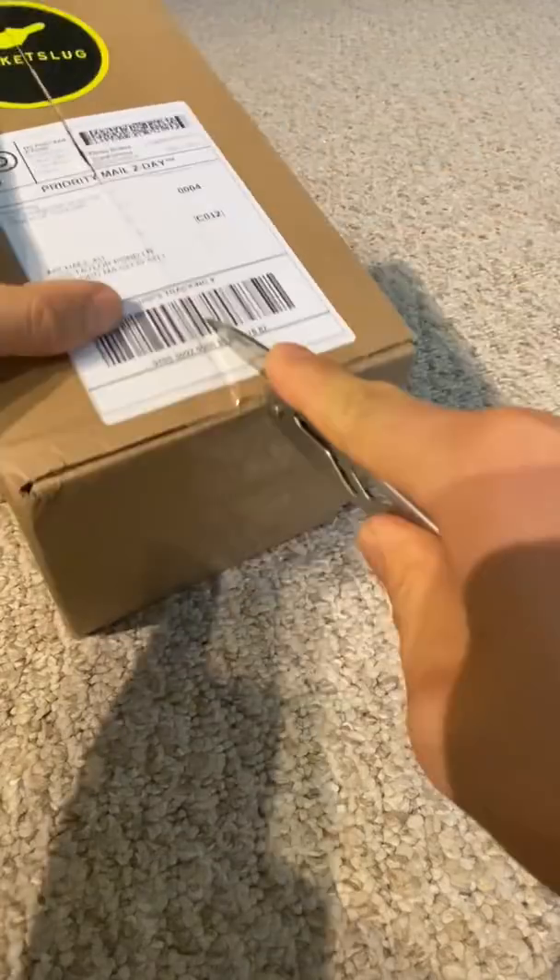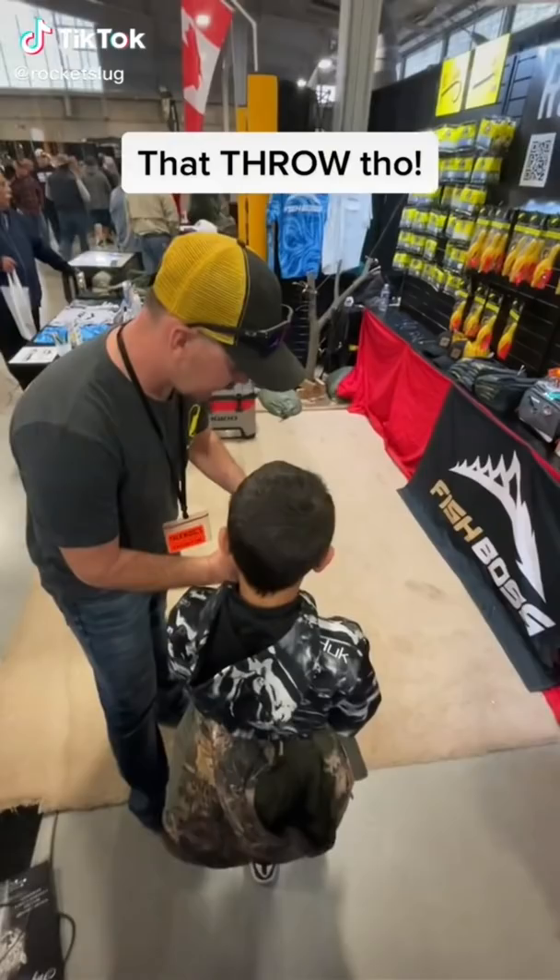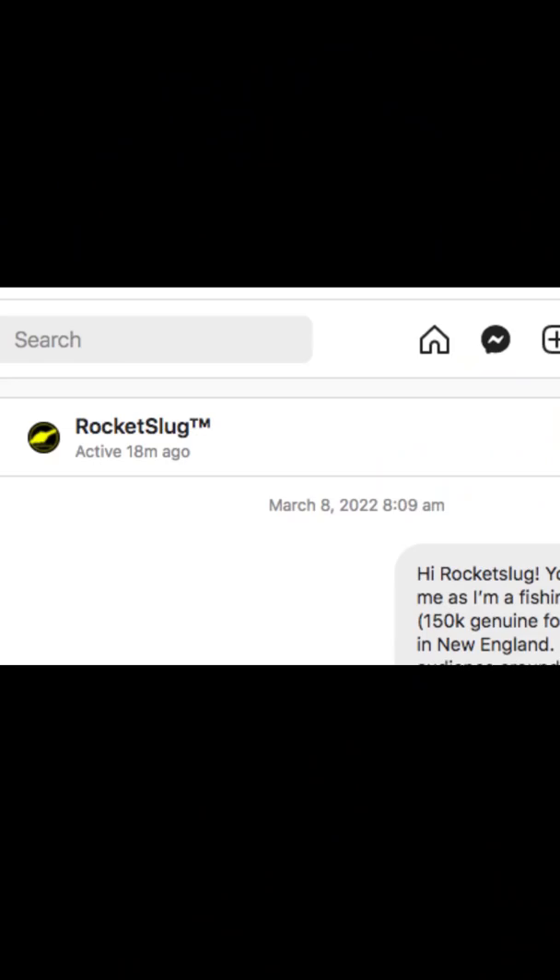The other day I saw a video of this kid at some convention being shown a patent-pending invention that helps you get your snagged lures back. My first thought was, that was cool. And my second thought was, no way this really works. So I slid into this company's DMs and shortly after received this box in the mail.